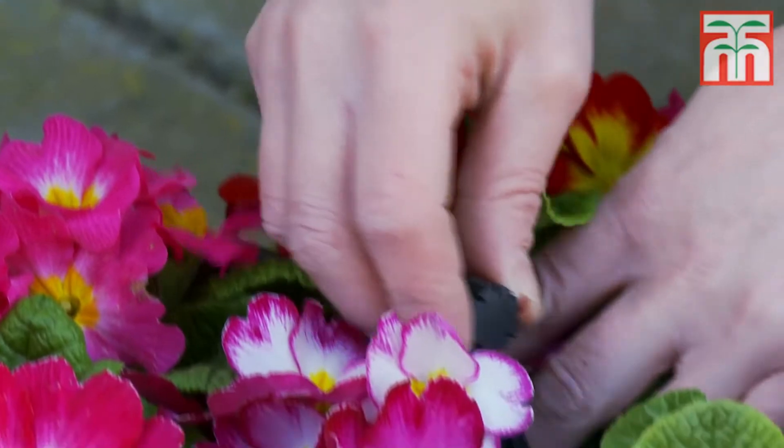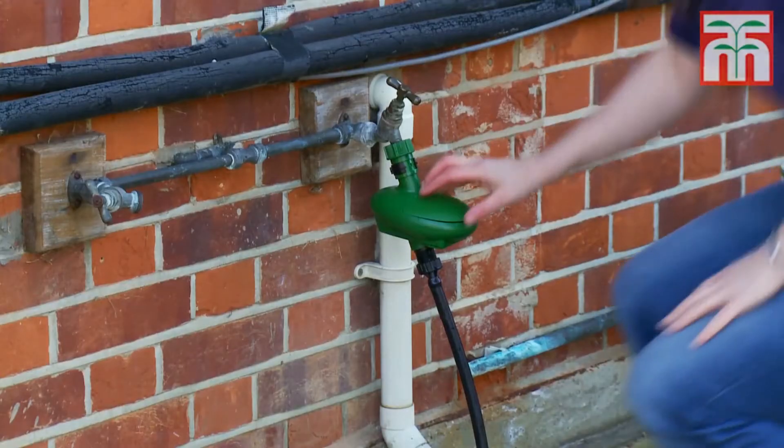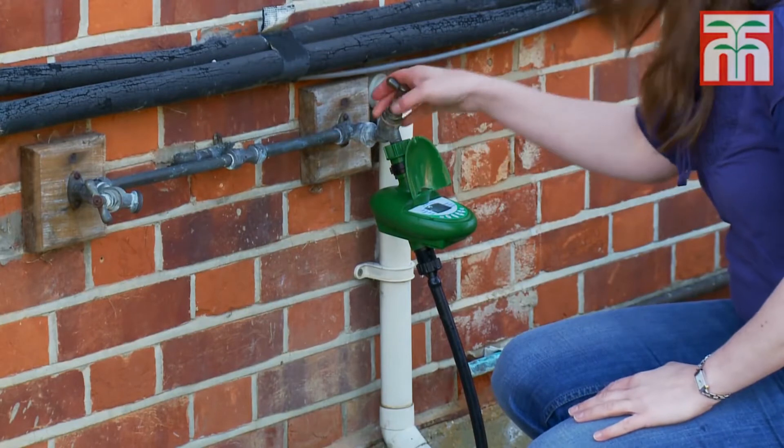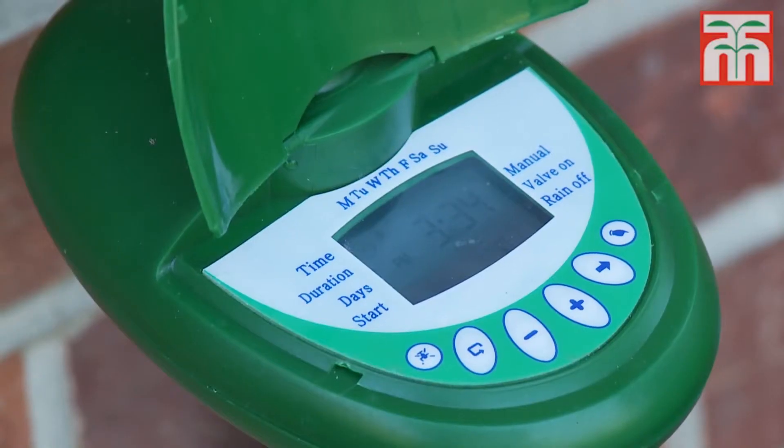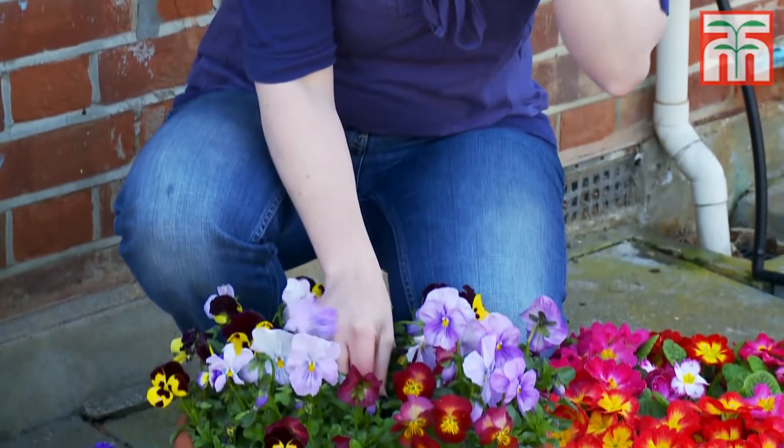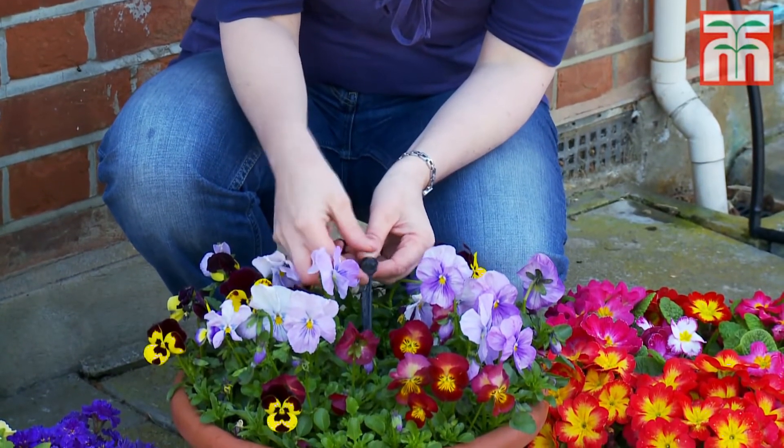So now your system's ready to go. Program your timer and then turn on the tap to check that everything's running properly. The dripper nozzles are like mini sprinklers, but you can adjust the flow rate by turning them.